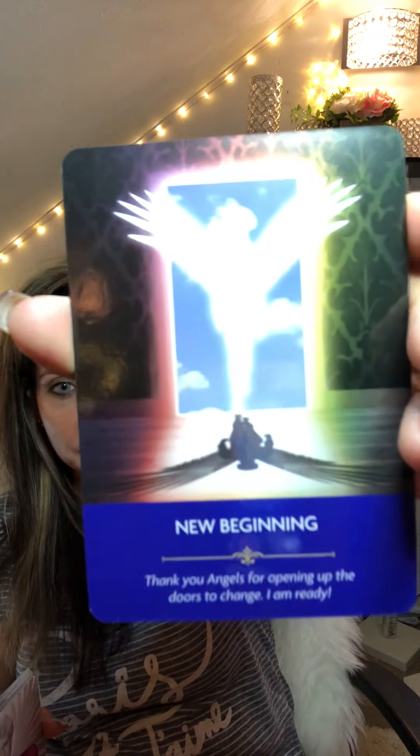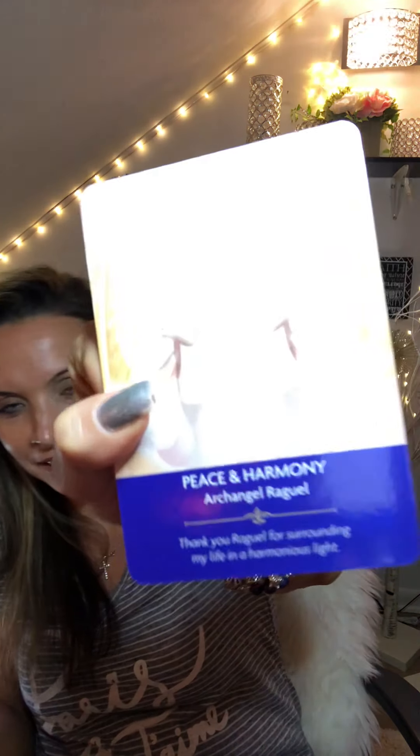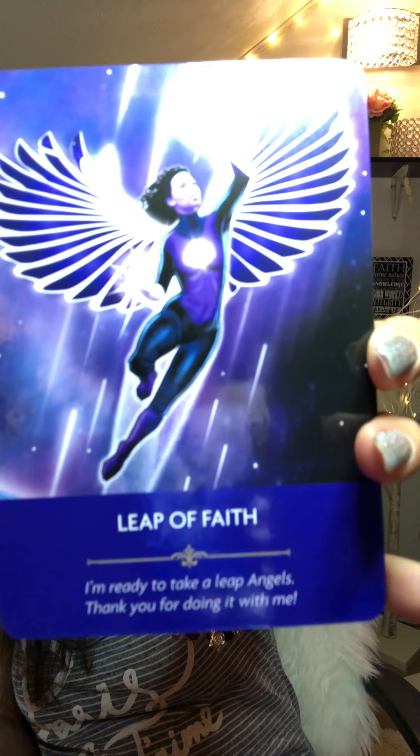New Beginning — and there's the new beginning. The new beginning is time to change. Open Your Heart. Peace and Harmony. Share Your Light. Signs from Heaven. Speak Your Truth — yes, speak your truth, very important, very essential. Leap of Faith. Live Your Joy.